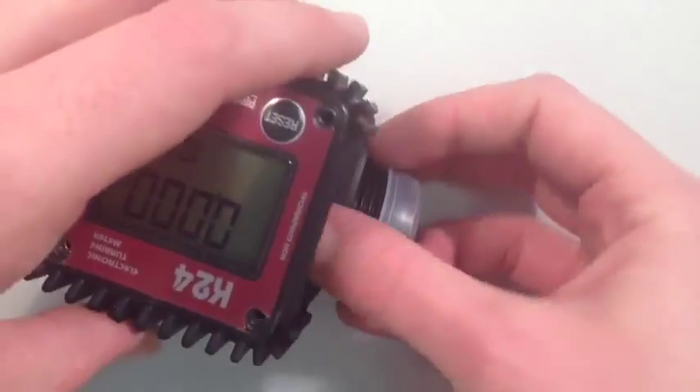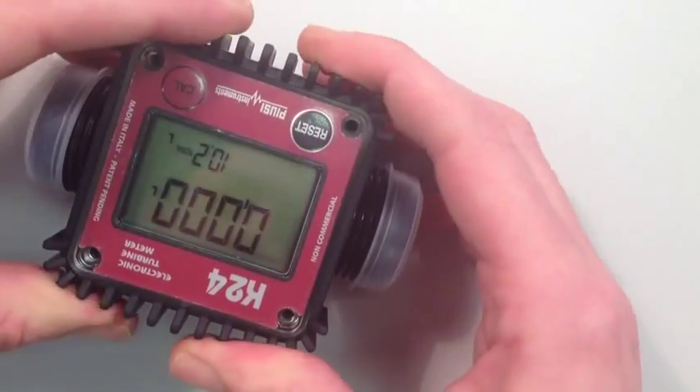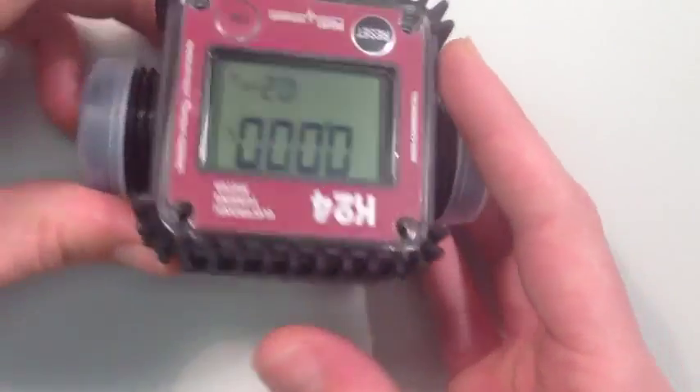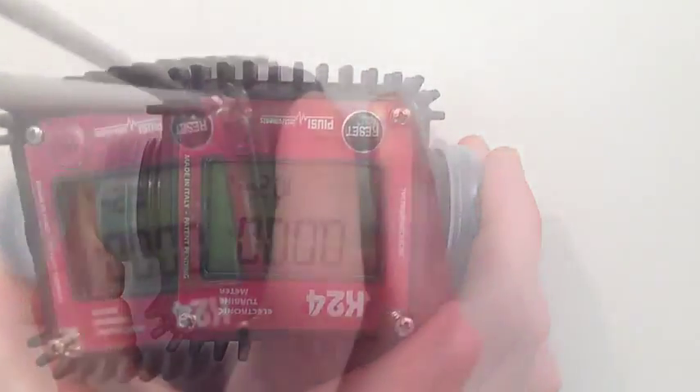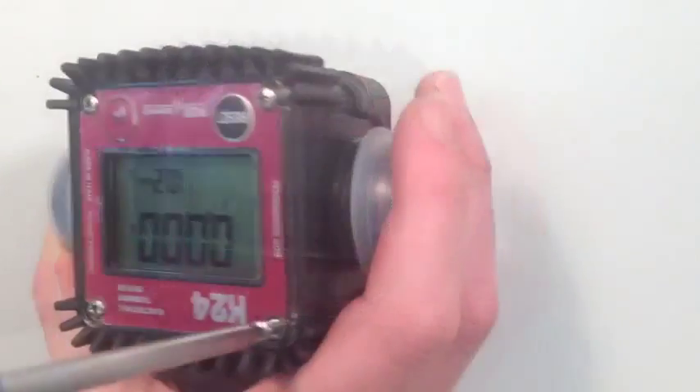When placing the two halves of the meter together, be careful not to trap the wire in between the two halves, as this can damage the meter and stop it working. Now simply replace and tighten the four corner screws for the front cover and the job is done.